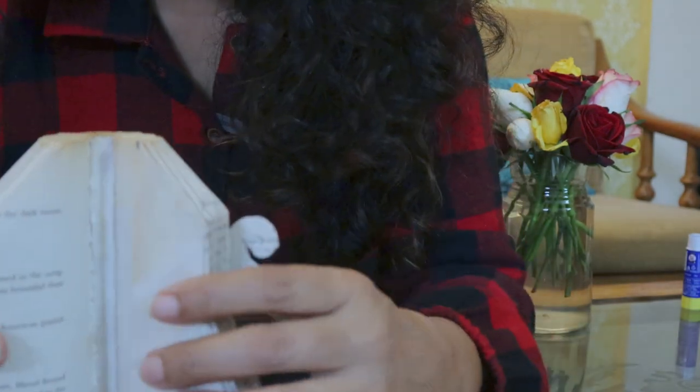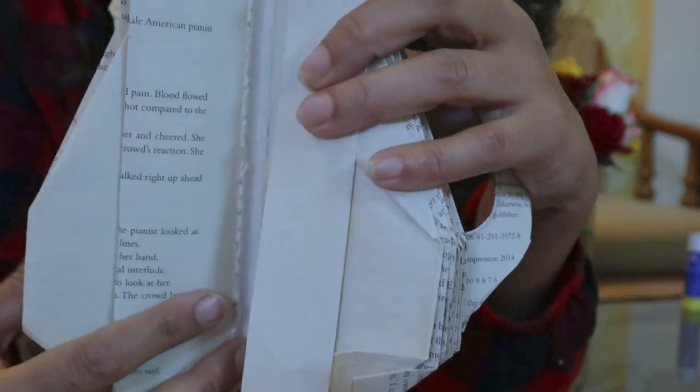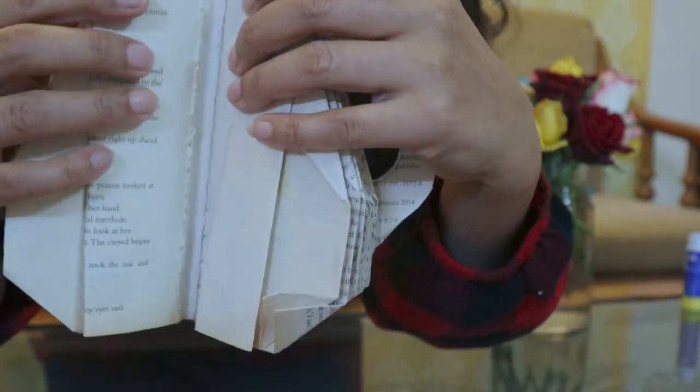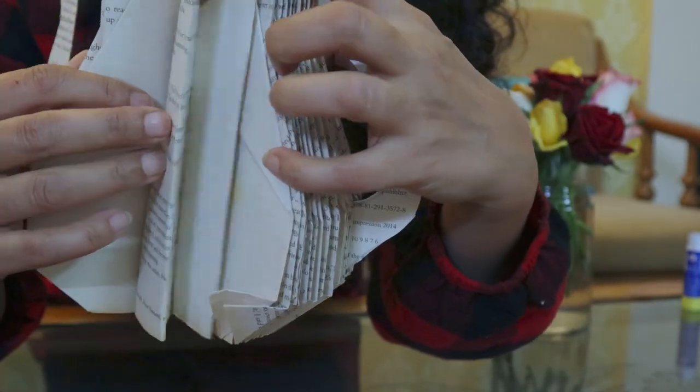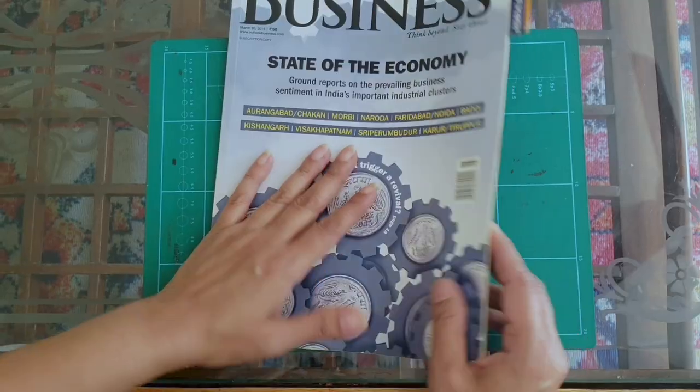Do you see this groove? It's nice and round, so we can insert the cable easily. Then I'm going to stick these papers together like so, and the teapot will hang nicely.